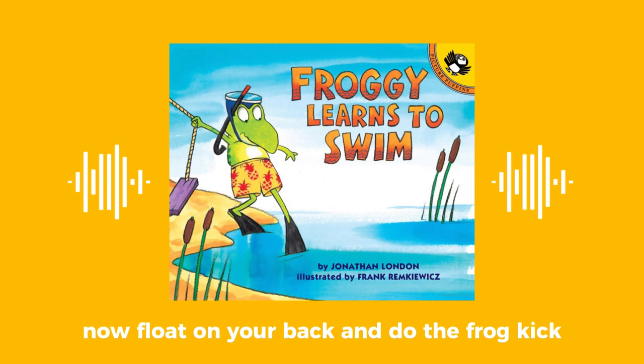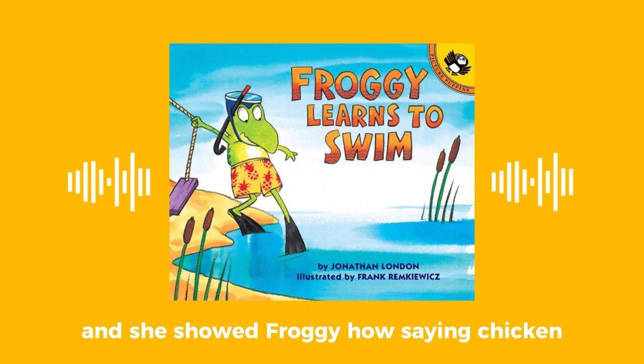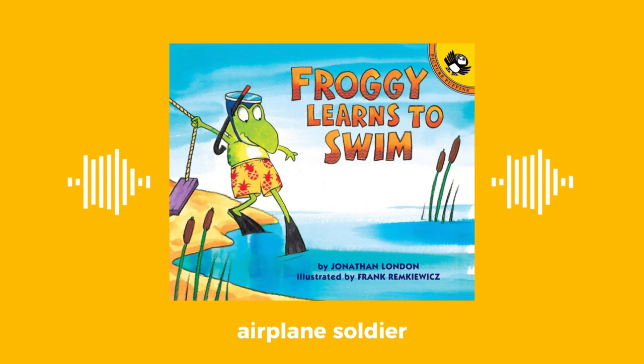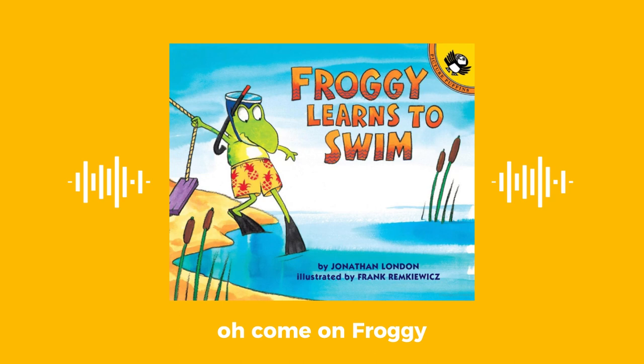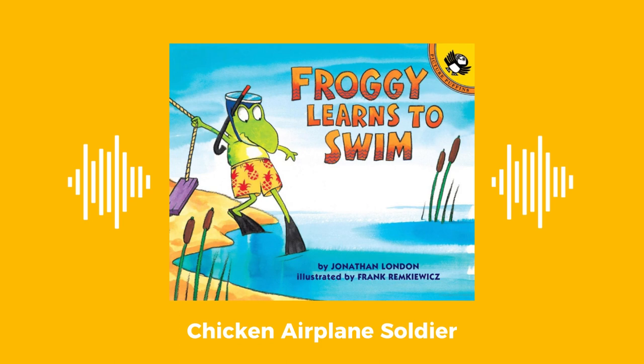Great! Now float on your back and do the frog kick — I won't let go. Then go like this. And she showed Froggy how, saying: chicken, airplane, soldier! Chicken, airplane, soldier! Do it again and repeat after me: chicken, airplane, soldier!